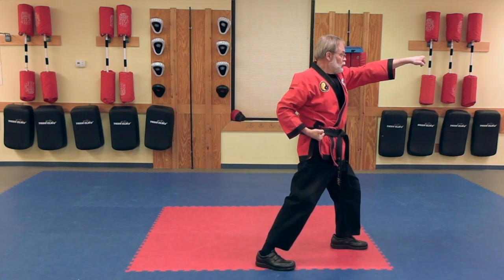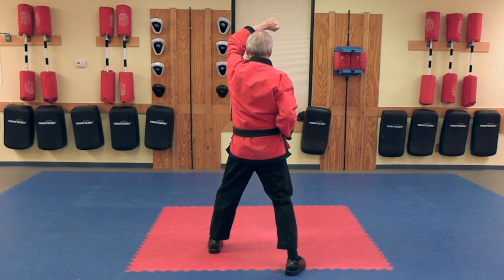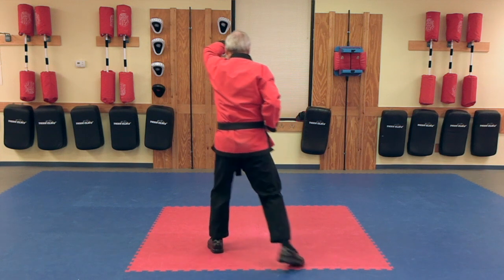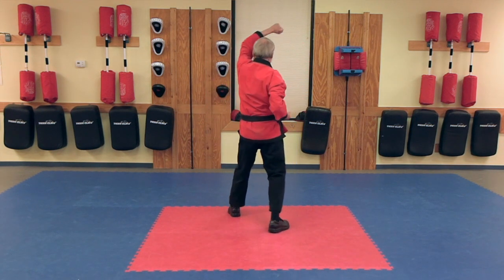Lunge Punch, Low Block. High Block Combination. High Block, High Block,